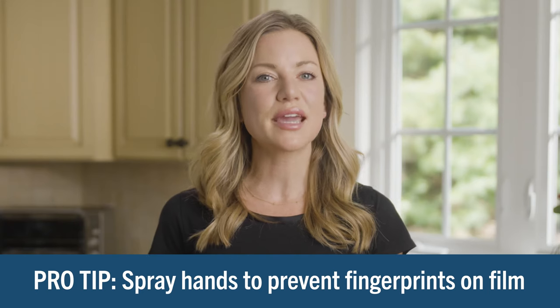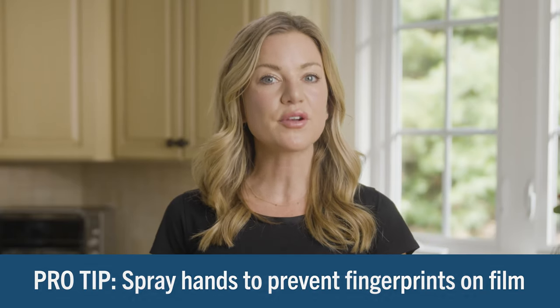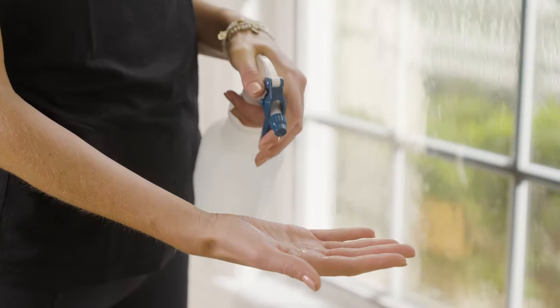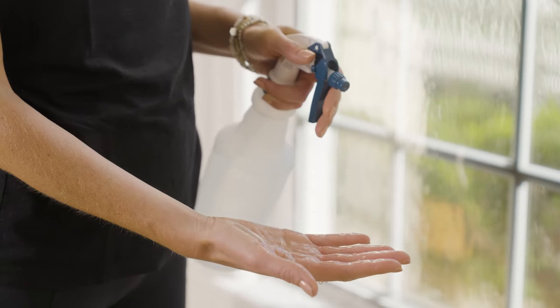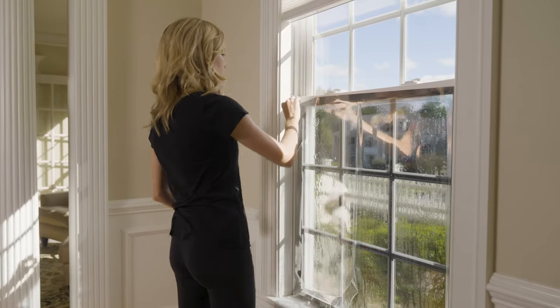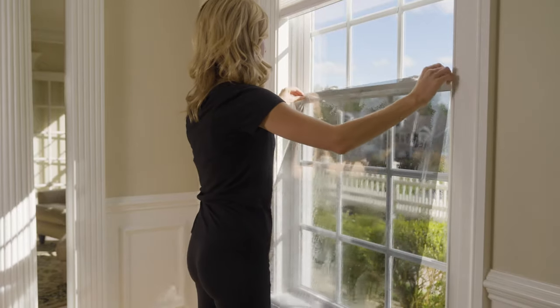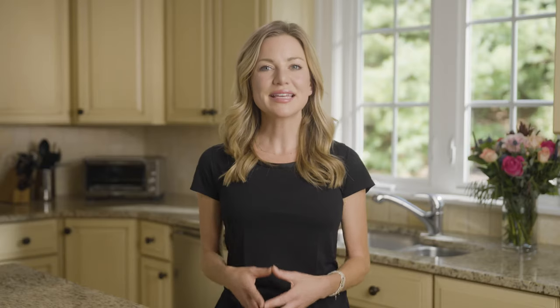Once the liner is off, be careful not to get fingerprints on the film. When handling the film, try to avoid transferring oil from your hands onto the exposed film. Give your hands a light spray of the installation solution prior to touching the film. Now you'll flip the film so that the adhesive side is facing the glass — the non-adhesive side will be the one with the tab still attached. Carefully pick up the left edge of the film with your right hand and remove the film while using your left hand to grasp the other side, then flip the film so that the adhesive side is now facing the glass. Place the adhesive side onto the glass and allow the film to slide onto the windowpane. As you slide the film into position, make sure you have covered all the glass and left an overlap on all sides.